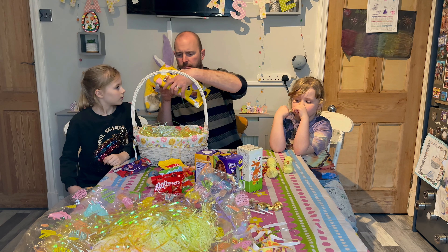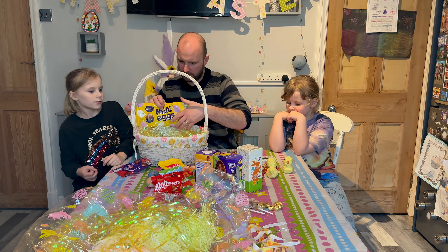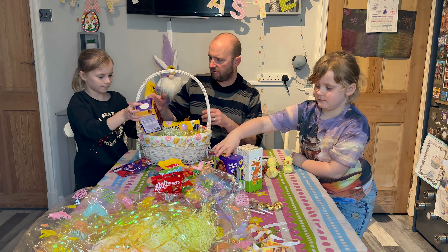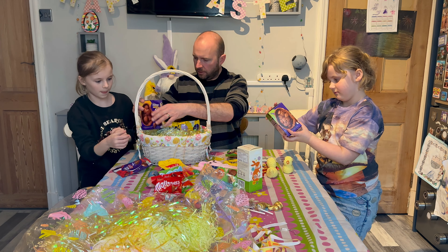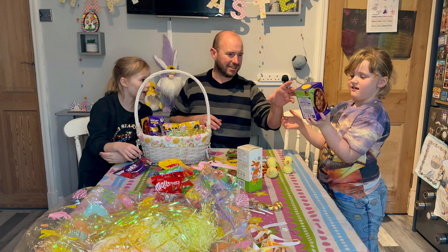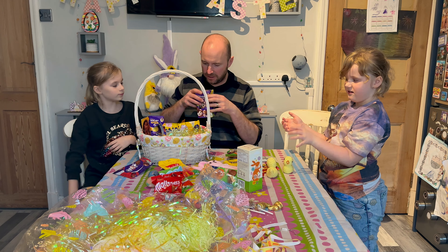So we have got a massive bar of mini eggs. Let's get the eggs in then. We've got caramel nibbles there. Is this one that Alice likes? Yeah, buttons. Alice likes that. So we'll get that in on the other side.